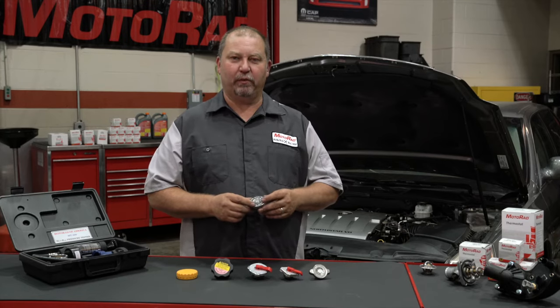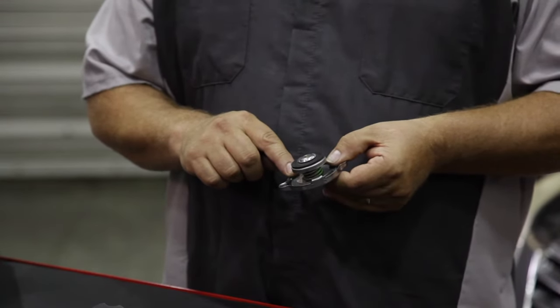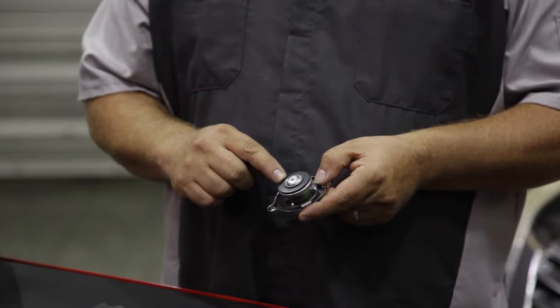You may think a radiator cap is very simple, but there are actually several components within the cap. As you can see here, there's a gasket that seals to the radiator neck, not allowing coolant to escape to the atmosphere. There is also a gasket here that seals the inner lip of the radiator.